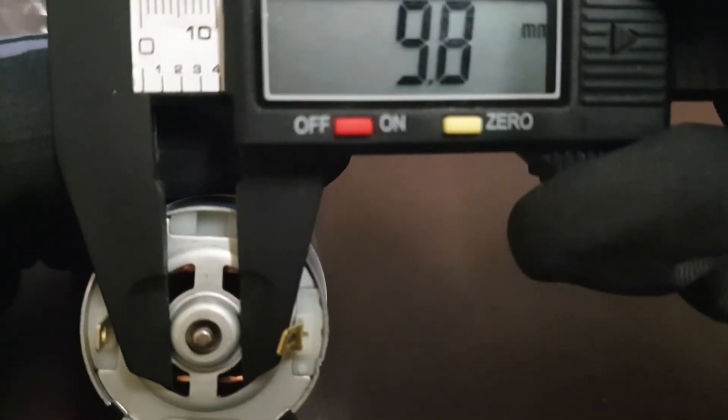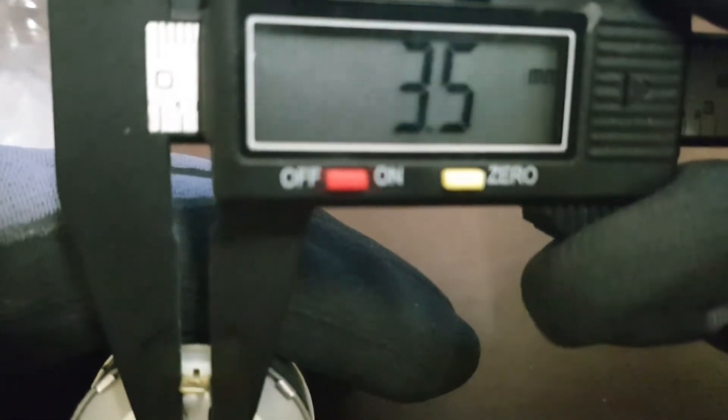This small hole here is 9.9, and 9.7 over here. The electrical clips measure 3.5.